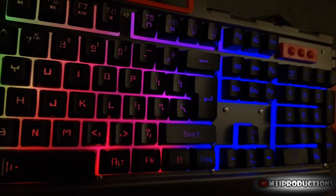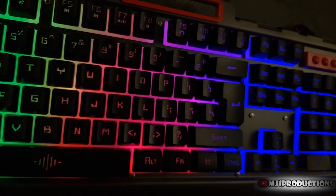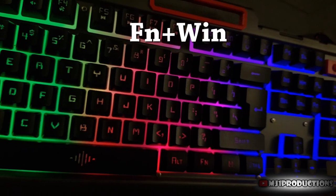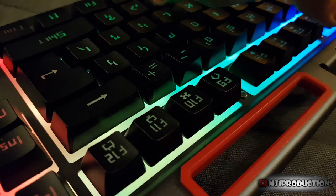You also have the option to lock the Windows key so that it doesn't bother you while gaming. You can enable this feature by pressing the Fn key plus the Windows key. The keyboard itself has great controls via the Fn key.